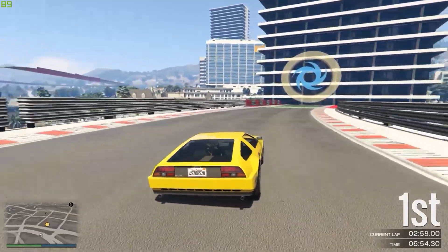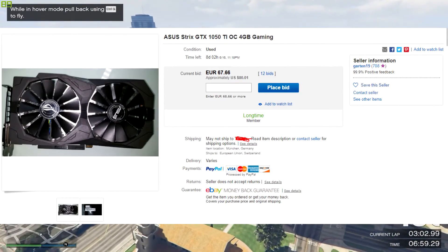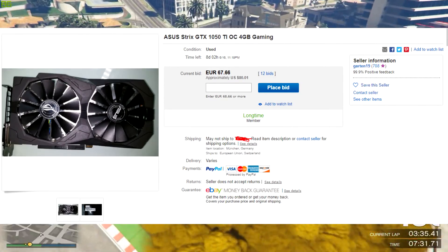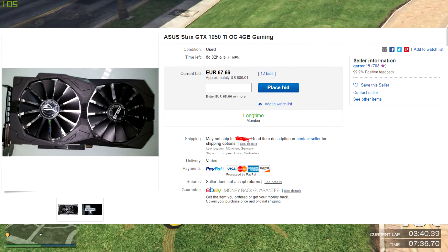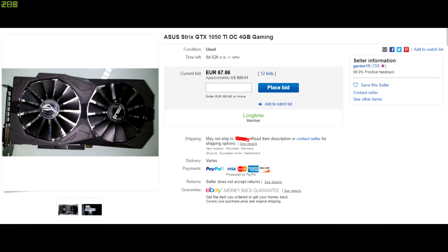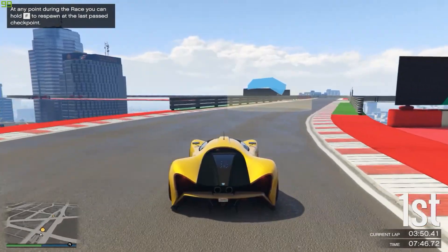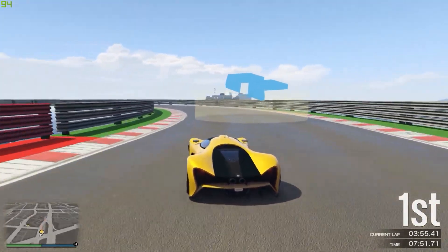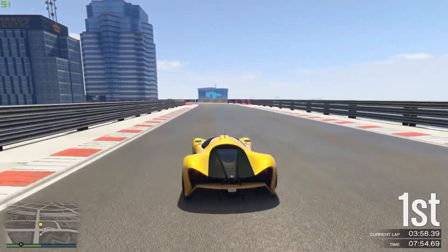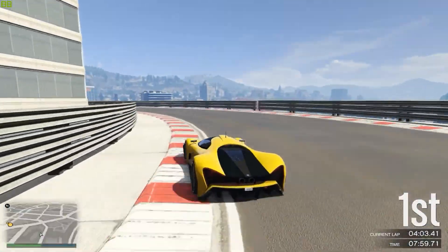Thanks to my earlier video, I managed to find a GTX 1050 Ti that sells for 80 dollars. I know that makes the total around 110 dollars, but seeing the performance you get, 110 dollars is really worth it. I went for the GTX 1050 Ti with 4 gigabytes of VRAM, which I already have on my main computer — it delivers amazing performance and I definitely recommend it.